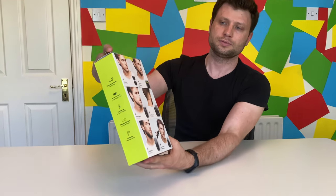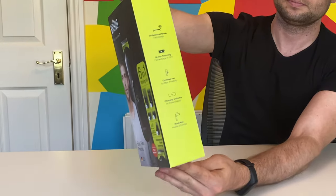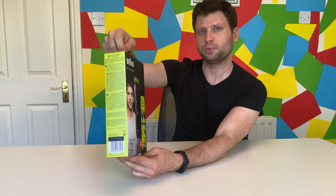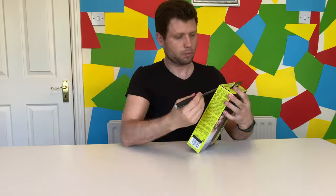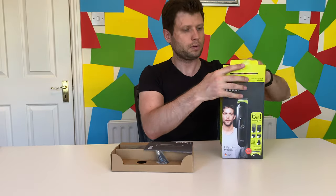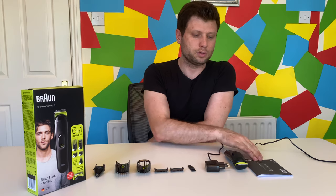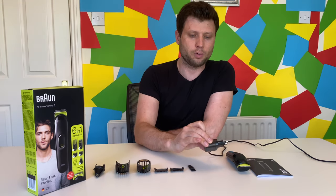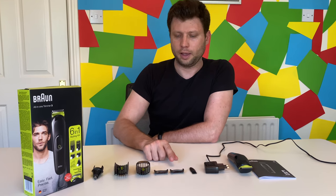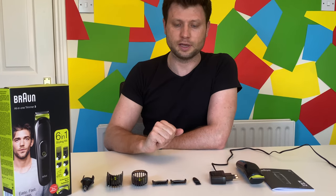This is the box — pretty good packaging. Let's open it and see what's inside. So this is what we have: the manual, the actual trimmer, the power cord, a little brush, and attachments or combs, and they come in many sizes.